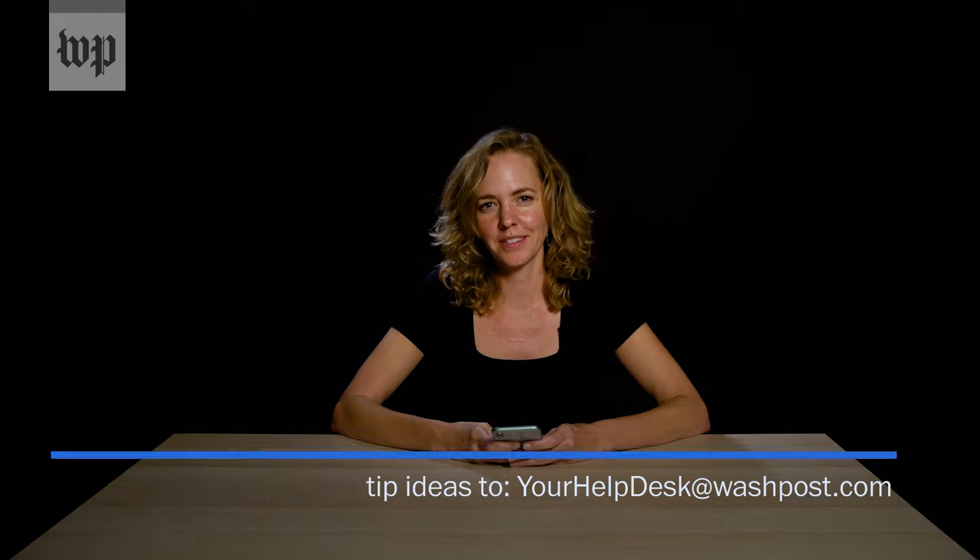If you have any other questions about your iPhone or other devices in your life, send us an email at yourhelpdesk@washpost.com.